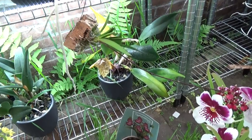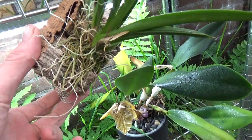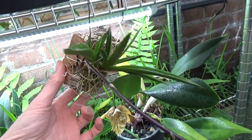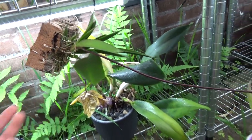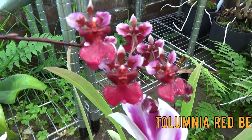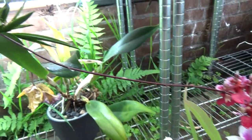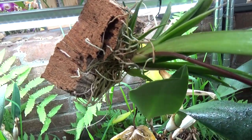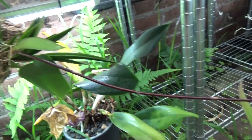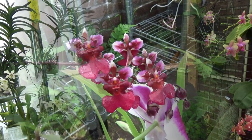I almost forgot — I also bought a beautiful Tolumnia. Look at this beautiful root system and new growth here. I just sprayed it and then realized I forgot to show this one. It's a beautiful red-purple Tolumnia. As we can see it came mounted, and I need to get it off soon and put it up like I have my other ones.